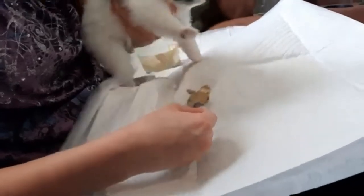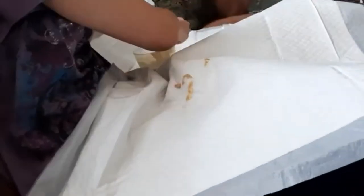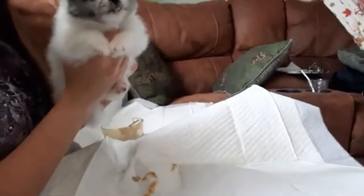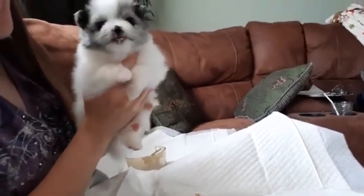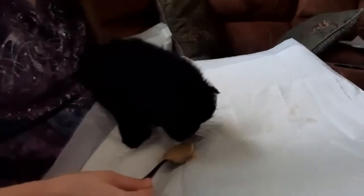They let us know when they're done — they just lose interest. We use these puppy pads. It's a messy process but we clean up their face when finished. This is Moose getting his food.